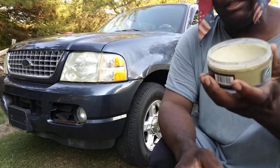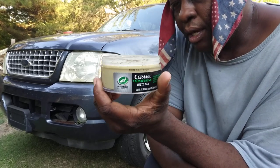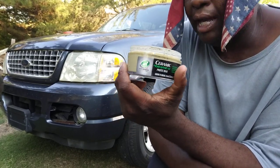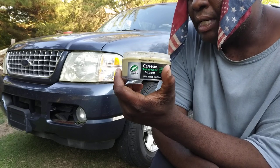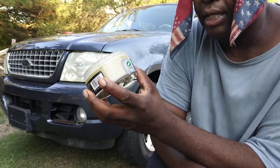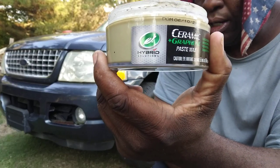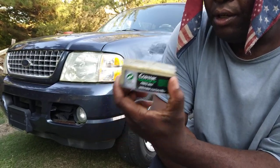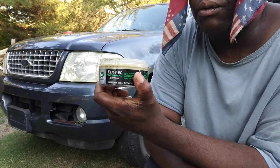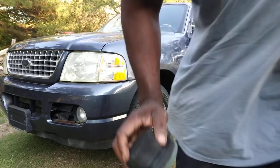To me, this stuff shows its best amongst dark colors — it really shows where it glosses up. We know it protects for a full year, which is just amazing. You can put it on and you ain't got to worry about nothing for a whole full year, so you're good to go.